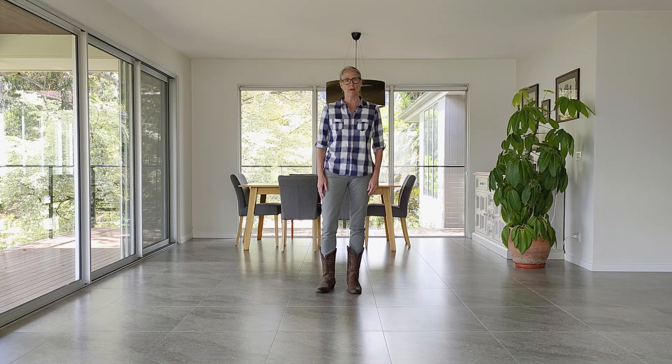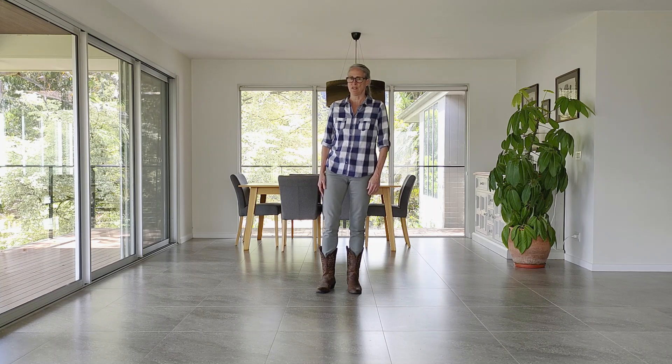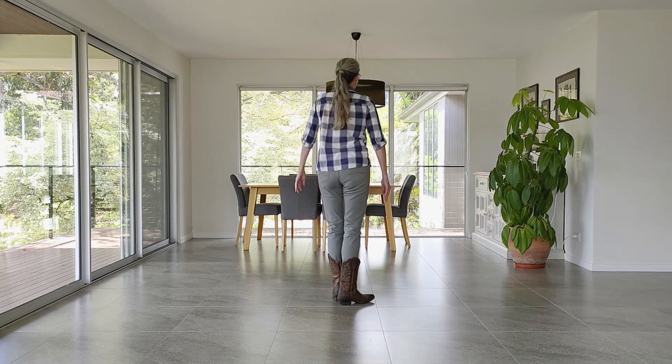This is Sweet Home Alabama, choreographed by me, Laura Rittenhouse. It's a 32-count four-wall beginner line dance. The music is Sweet Home Alabama by Lynyrd Skynyrd. I'm going to do a walkthrough — I'm going to show you first the steps, then the counts, and there's no tags or restarts. It's a pretty easy beginner dance.